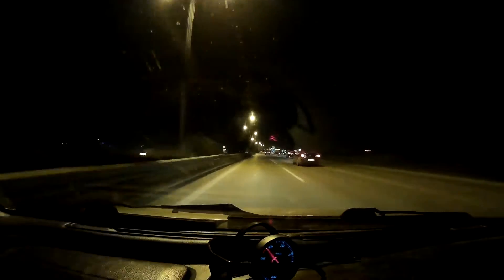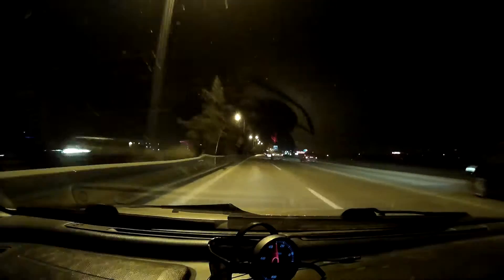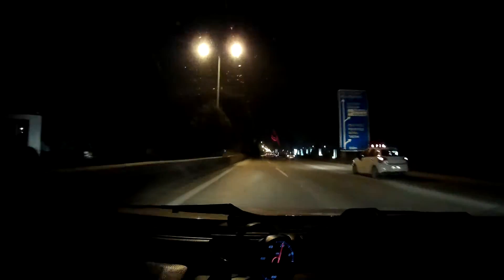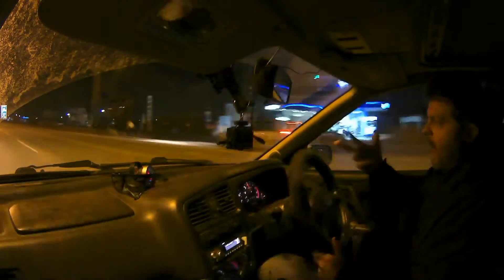Going a bit further than that, if you've got adjustable suspension, you can fit harder springs at the rear and/or increase the stiffness of the dampers at the rear. You can also do the opposite and soften the front — either soften the front spring rates or soften the front damping.